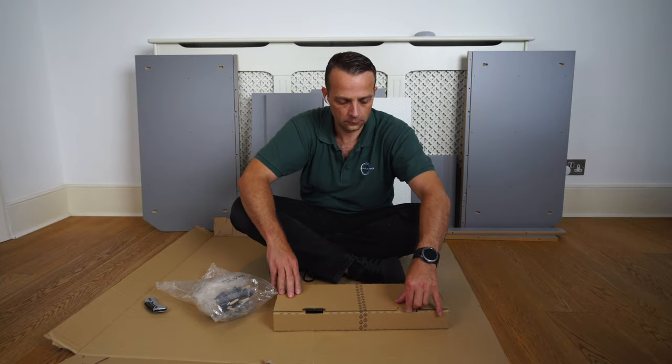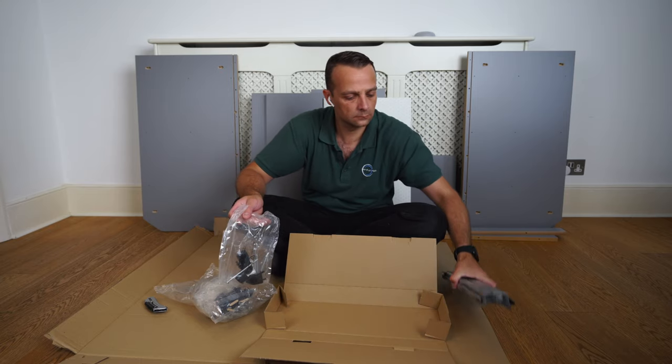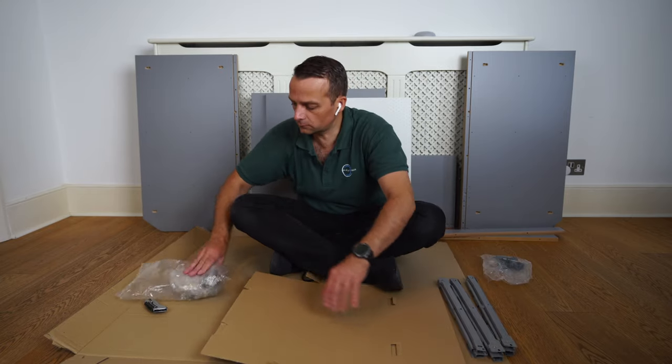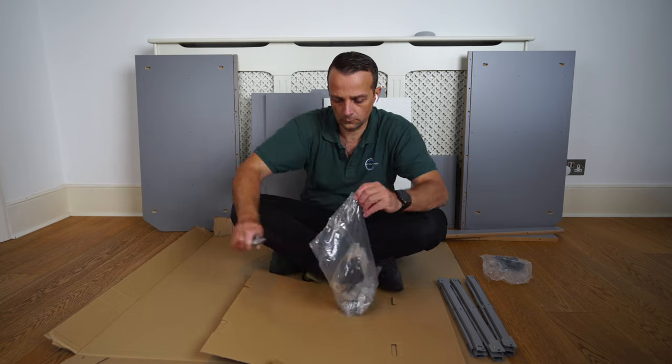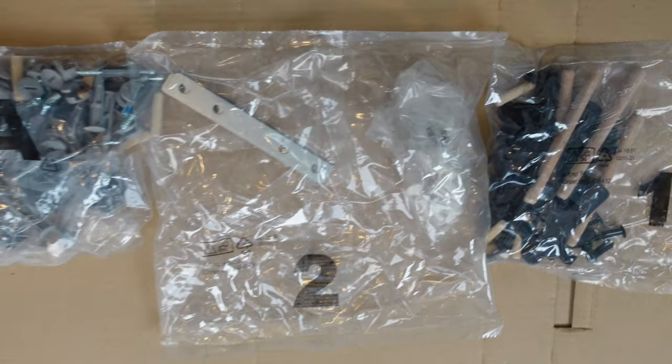One plastic bag with a lot of screws. Another box with more screws, brackets, and the rails for the drawers. Let's open this bigger bag with the screws — you have three packs in there, marked 1, 2, and A.